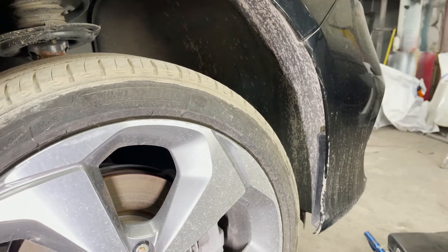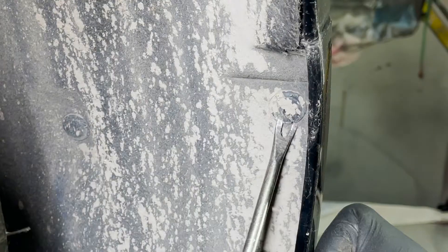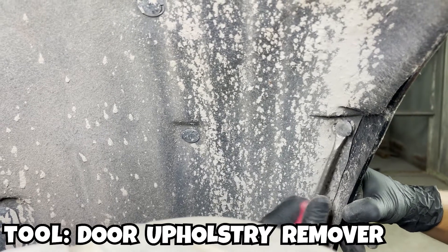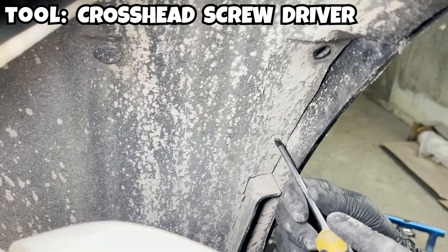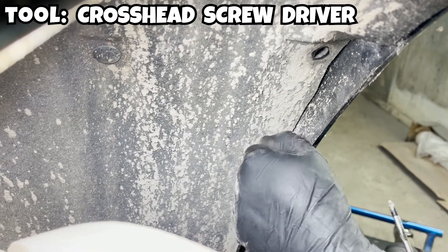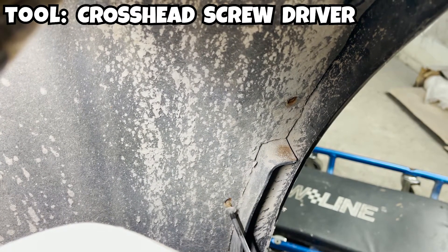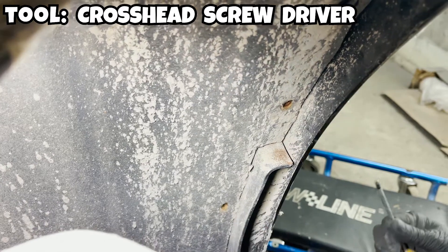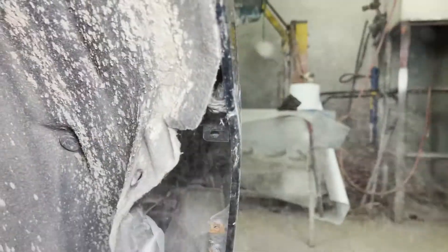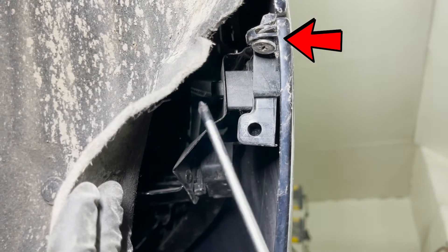Once the underneath part is done, we jump onto the sides. We turn the tire a little bit to have some space. It seems like there is a cross-head screw and you're going to take it out.